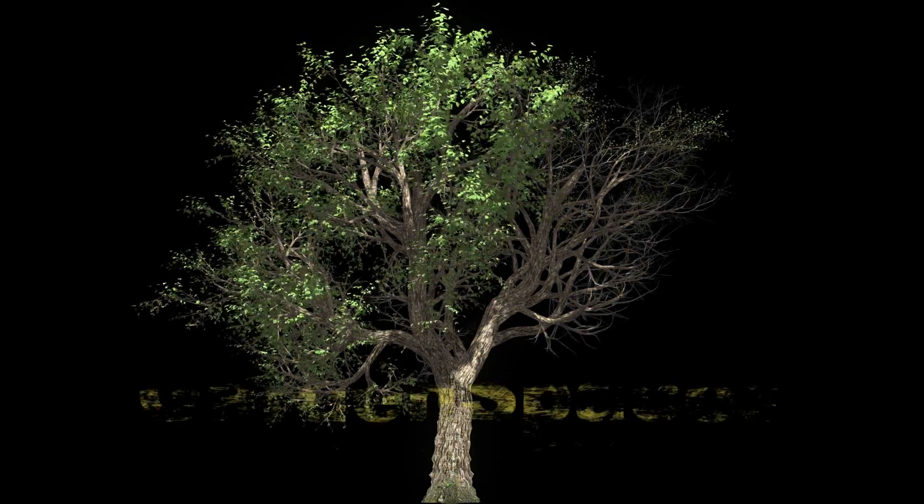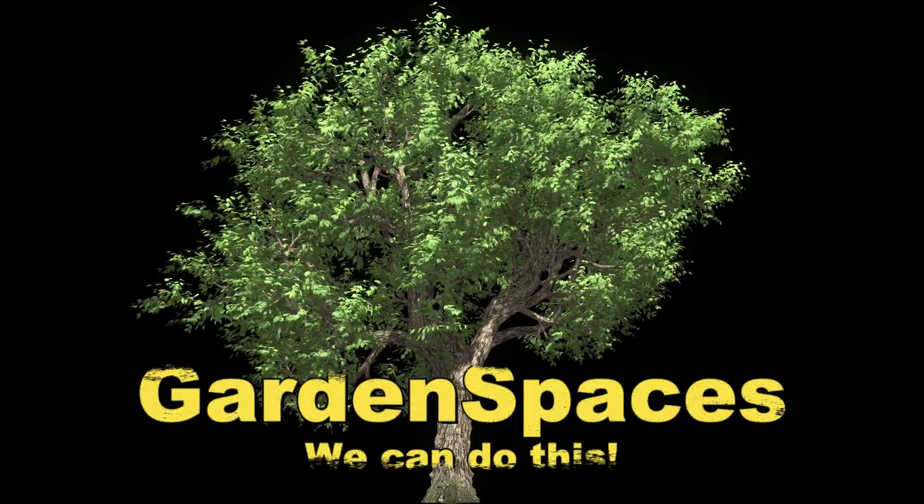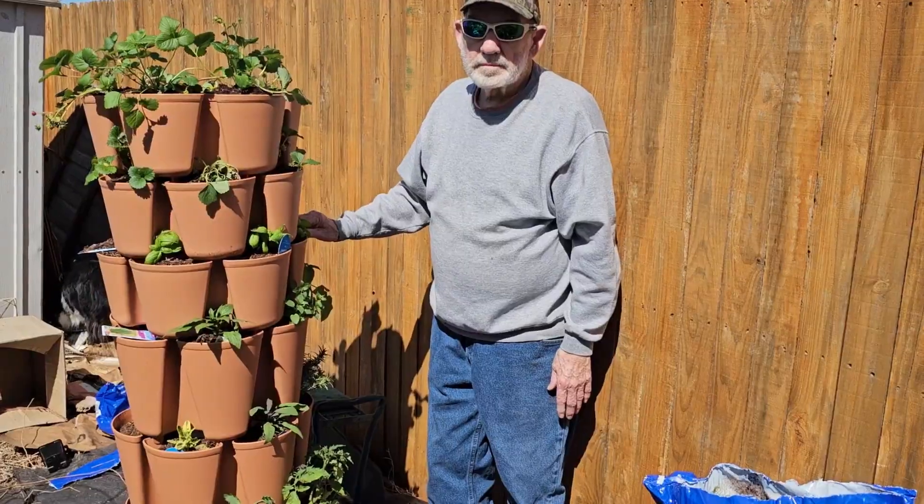We'll be doing several variations of the wicking bucket. Stick around until the end of the video to see the blooming tower version.